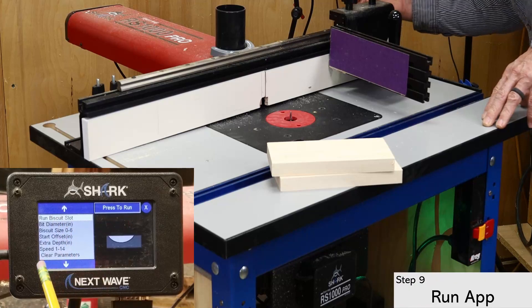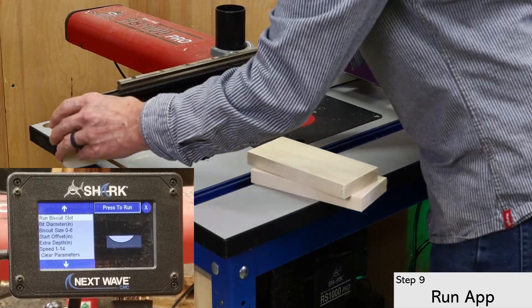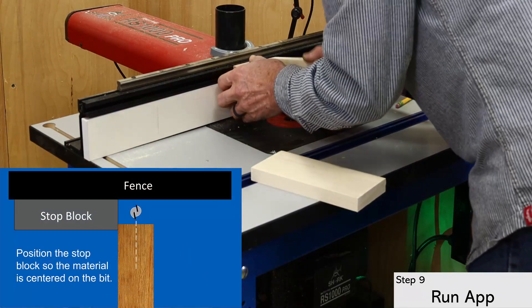Running the biscuit app requires a stop block to keep the material from moving during machining. For this setup, I'm positioning the stop block so the bit is aligned with the center of the stock.